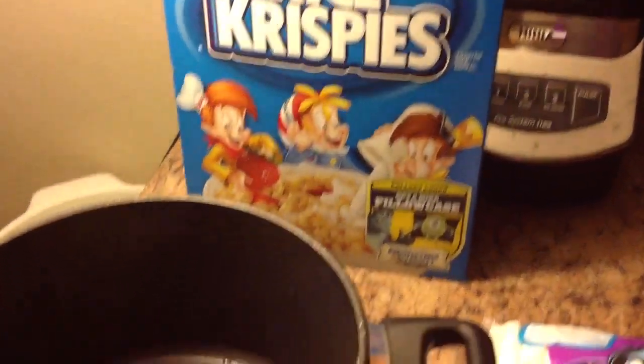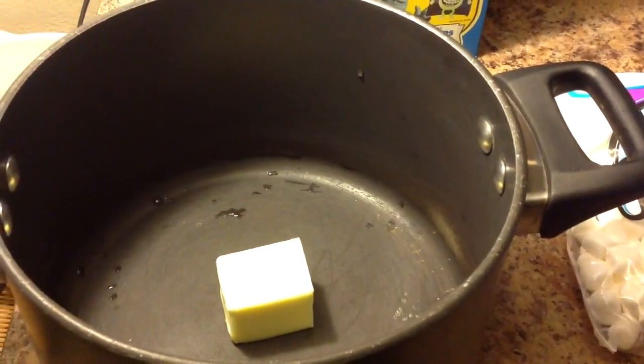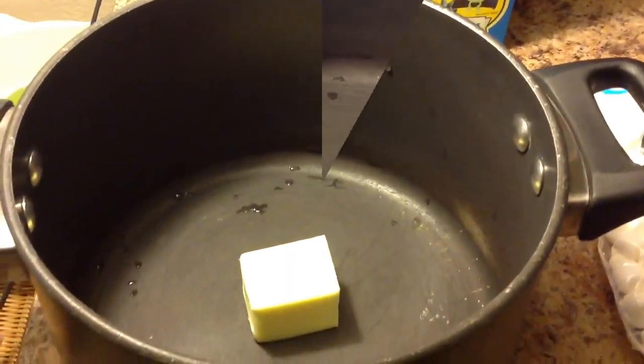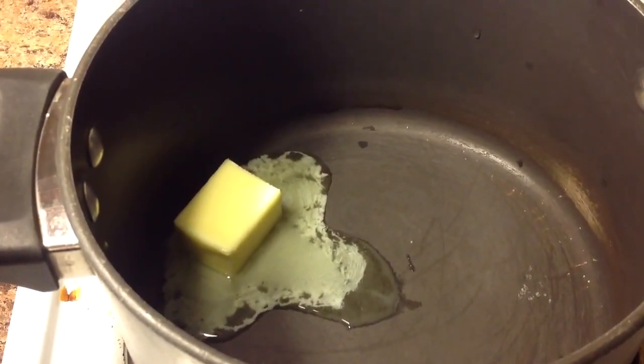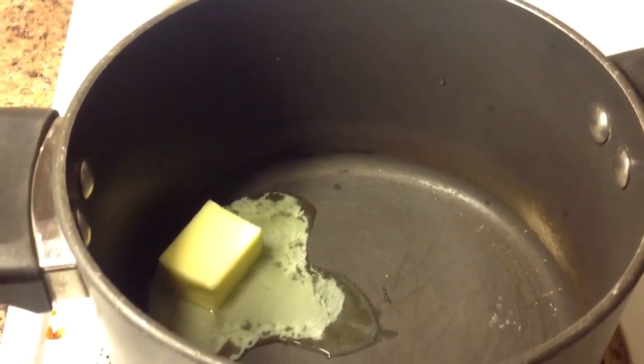The first step is to put the butter in a pot and put it on the stove and melt it down on low to medium heat. I'll show you what that looks like. I have it on a medium setting and we're just going to wait for it to melt.